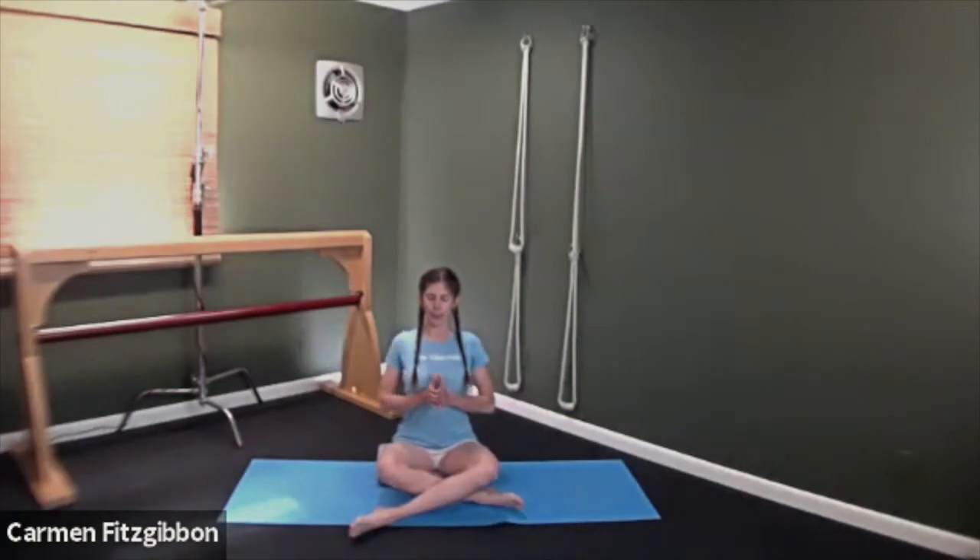Bring the hands together and close the eyes. Again, feel that pressure in the outer corner of the heel of the hand, and observe how that brings the shoulders down and away from the ears. Taking any strain off of the trapezius to lift the chest, and bringing that lift into the base of the chest.